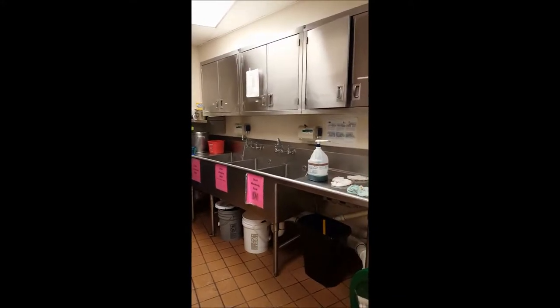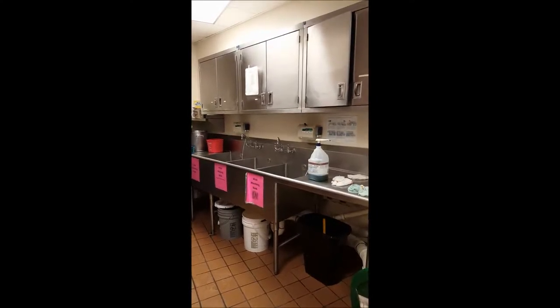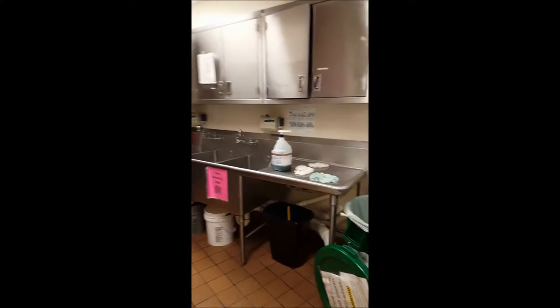Now that you're ready to get started, let's introduce you to our Dishwashing Station. First of all, if there are any large chunks still on your dish, please scrape them off into our large composting bin.